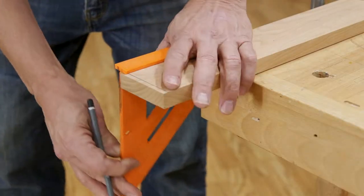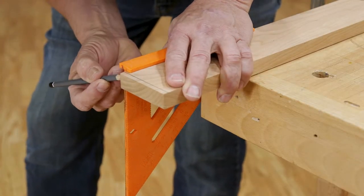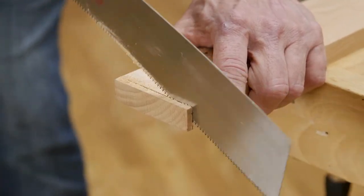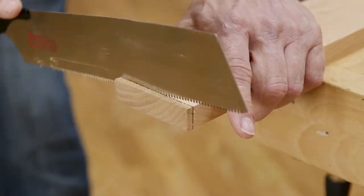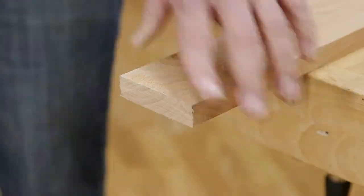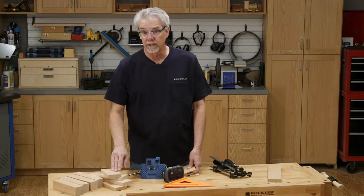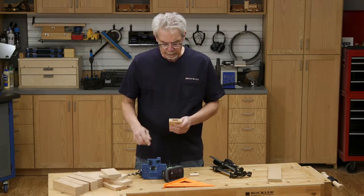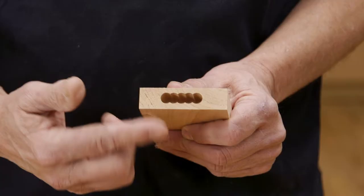I'm going to now cut four apron pieces. With legs and aprons cut to length, now it's time to start forming mortises with this beadlock jig. It'll guide a drill bit to make this specially shaped mortise.